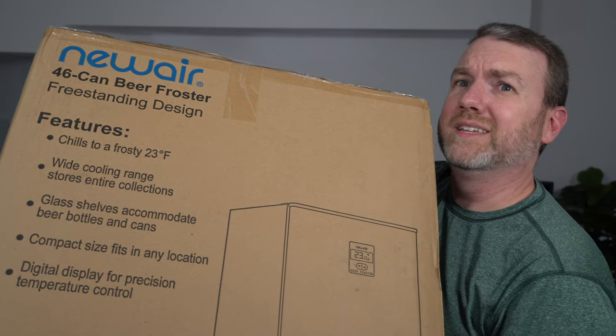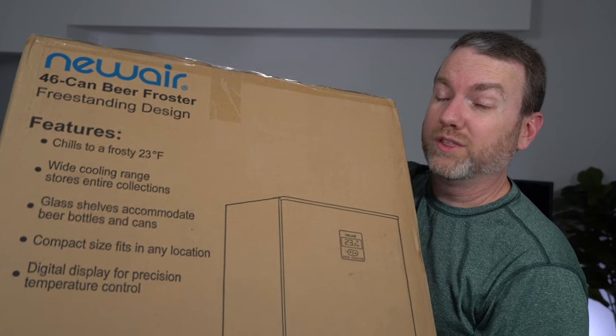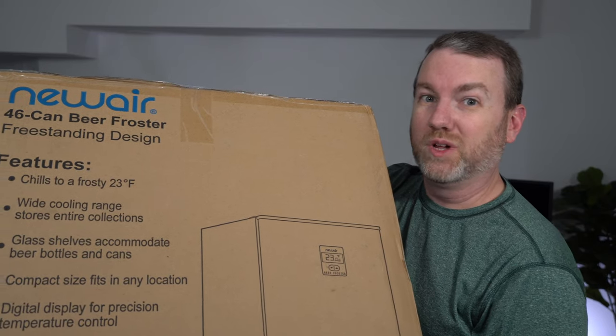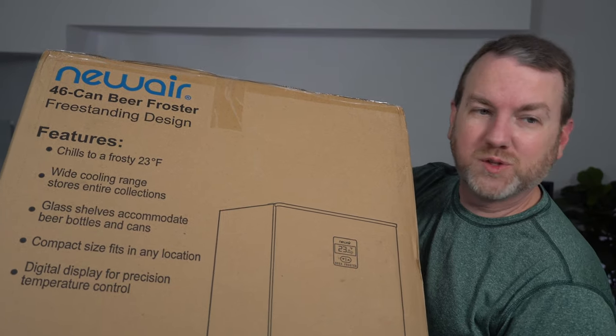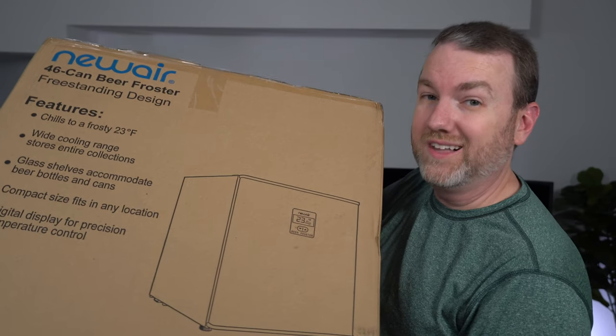Here are all the features as you can see them. It chills to a frosty 23 degrees, but it goes up to 72 degrees on the high end, so you can keep things at room temperature if you wanted. It's got two glass shelves built into it, it's very compact, and it has a digital display on the front with a lock.